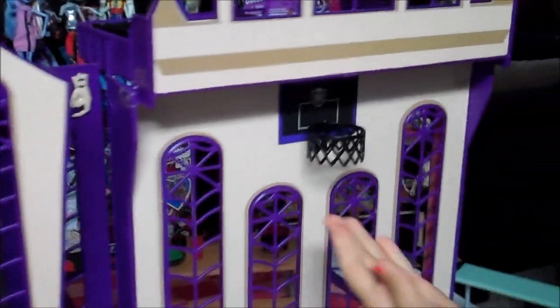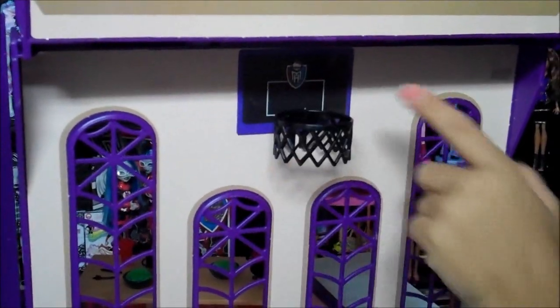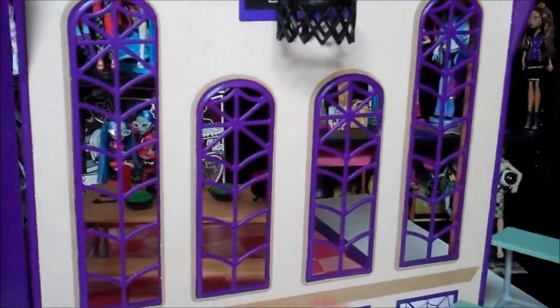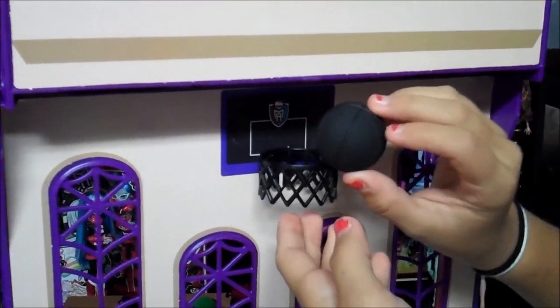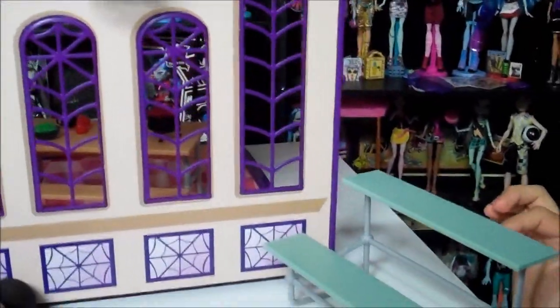And here is the basketball court. Here's the basketball net. And it says Monster High right here. It has spiderweb windows. It has a regular ball, and you can put it through there. And here's like bleachers they can sit on. It's green.